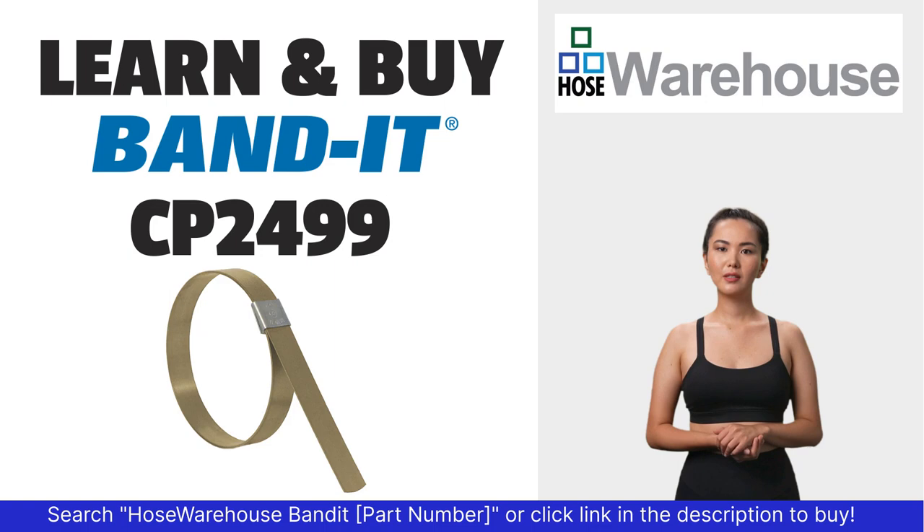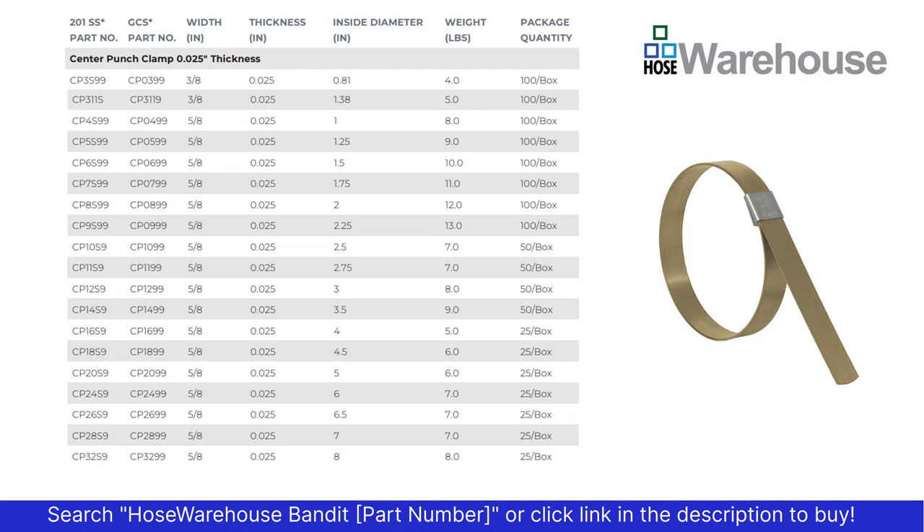Using the table, identify the clamp you need. The first column is the 201 stainless steel preformed clamp; the second column is galvanized carbon steel with a 201 stainless buckle. The center punch style clamps come in 3/8ths and 5/8ths inch width, and all have the same thickness of 0.025.